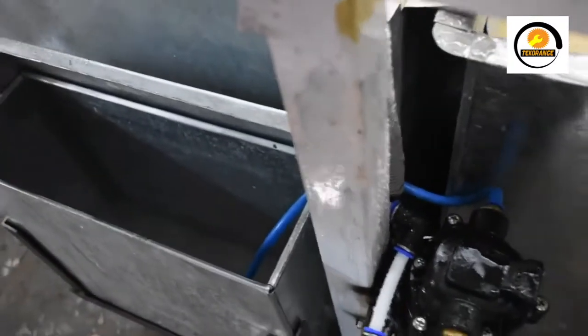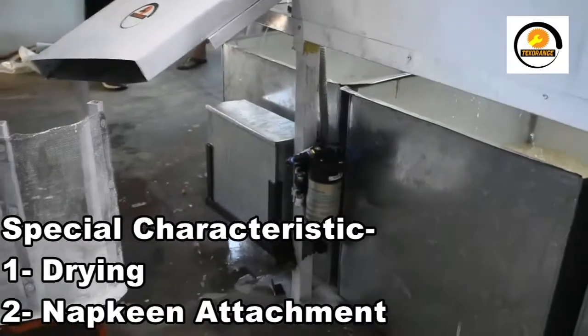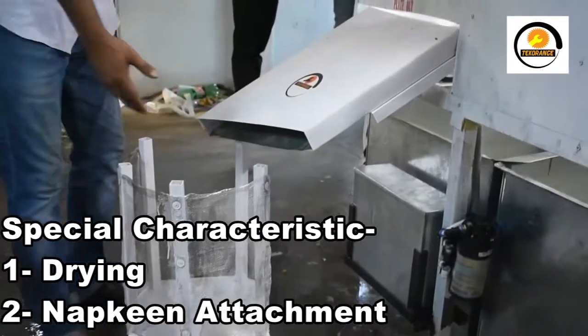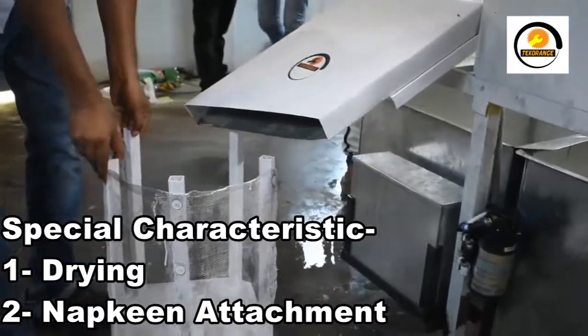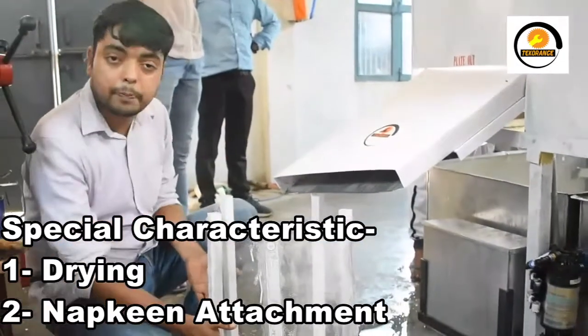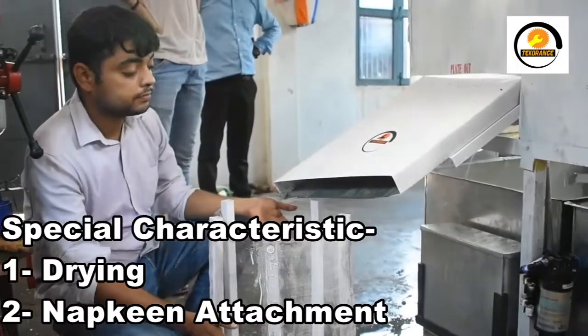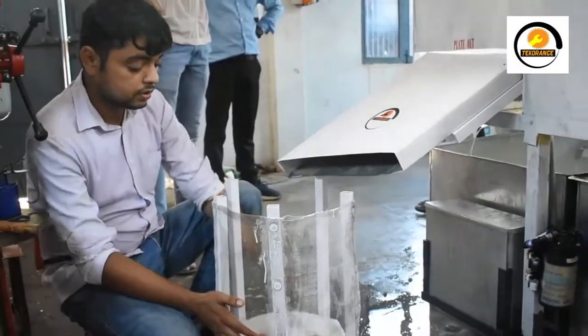The first tank is for hot water and fresh water. Inside this tank there is a water heater which will heat the water temperature up to 50 to 60 degrees. Now our plate is coming outside automatically from the machine — there will be a stack of plates there.